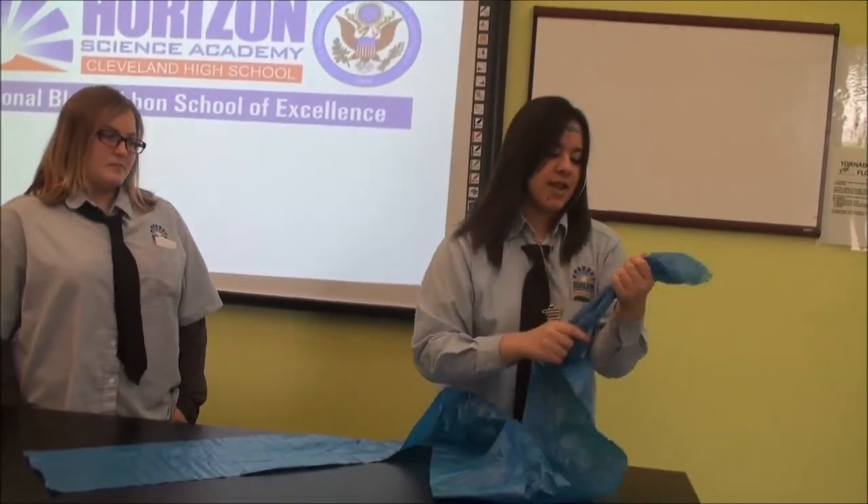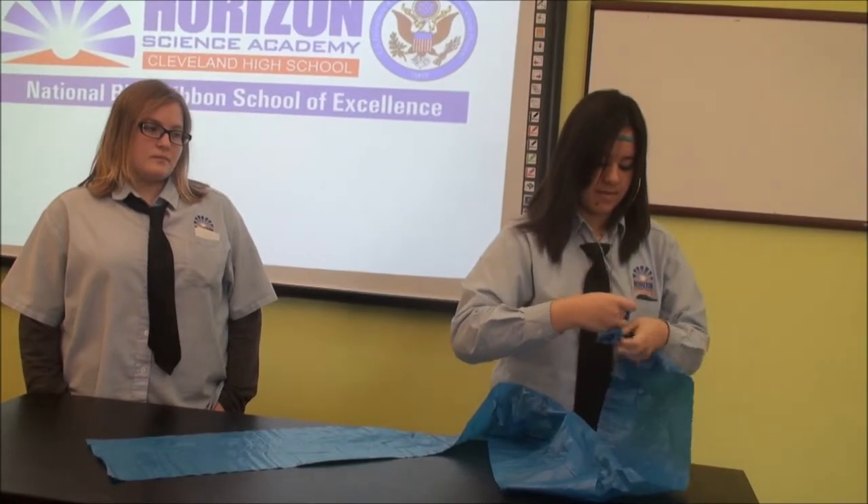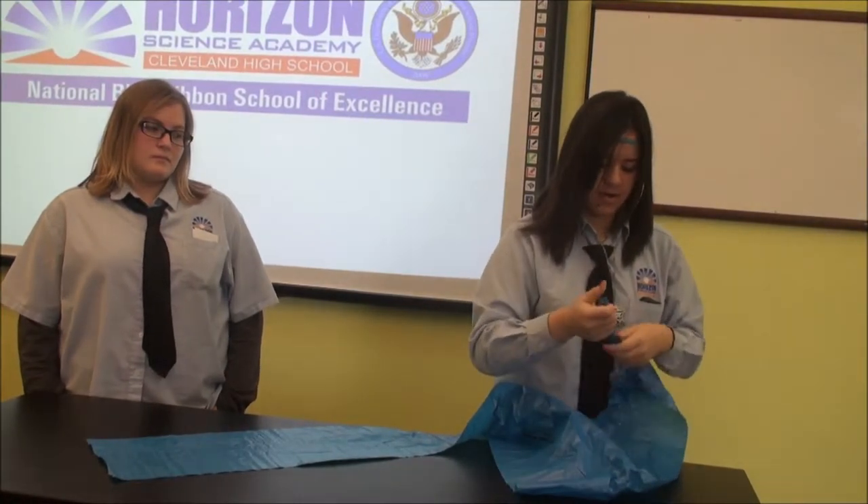Okay, first we're going to have to tie up one end. Tie a knot, that way the air doesn't get out.